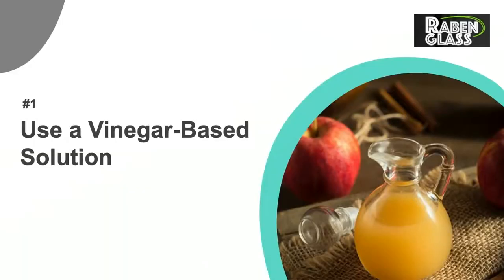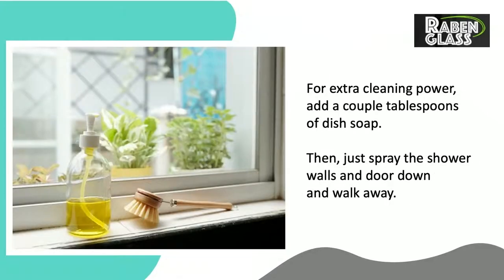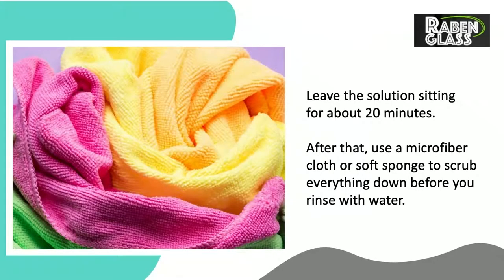Number 1: Use a Vinegar-Based Solution. Vinegar is acidic enough to cut through soap scum, but still gentle enough to prevent damage to the glass. Mix 1 part vinegar to 1 part warm water in a spray bottle. For extra cleaning power, add a couple tablespoons of dish soap. Then just spray the shower walls and door down and walk away. Leave the solution sitting for about 20 minutes. After that, use a microfiber cloth or soft sponge to scrub everything down before you rinse with water.